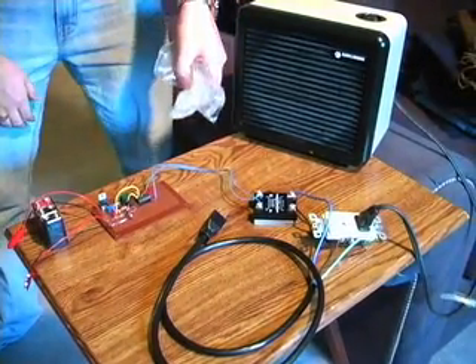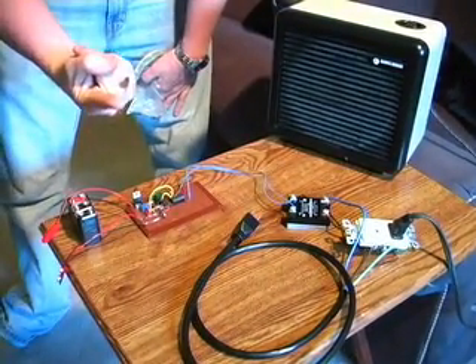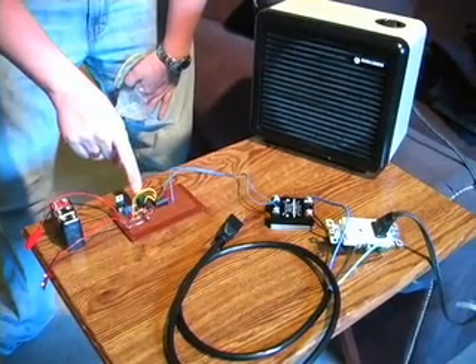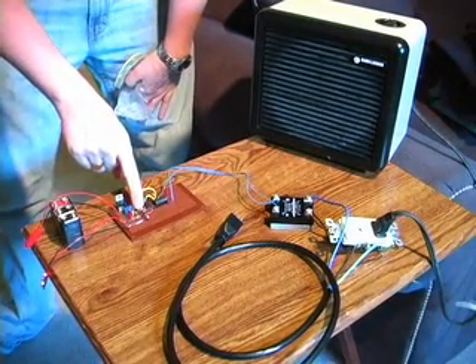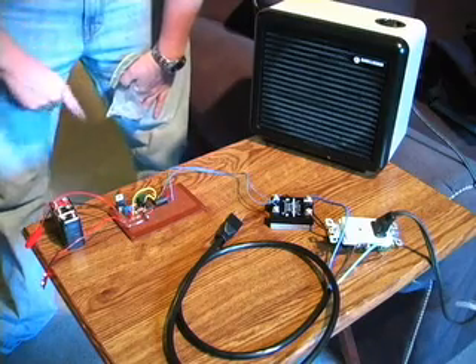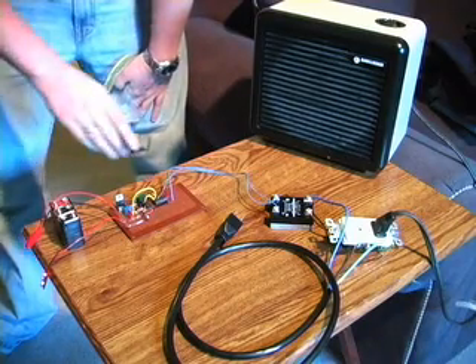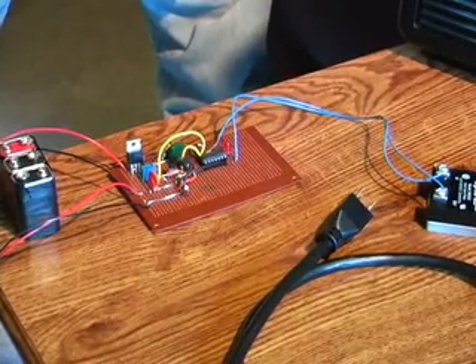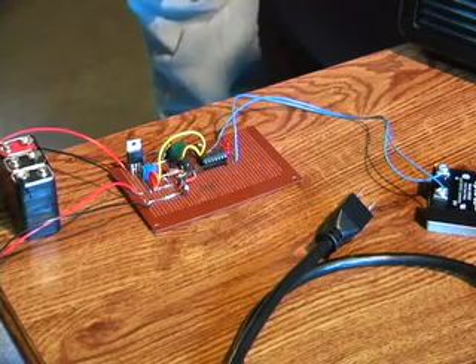I've got a bag of ice here and I've got my finger, which is obviously warm enough to bring the temperature sensor back to a heated level. I've got this configured so that this LED will go high when it goes below 18 degrees, and go low once it has gone back up to about 22 degrees.